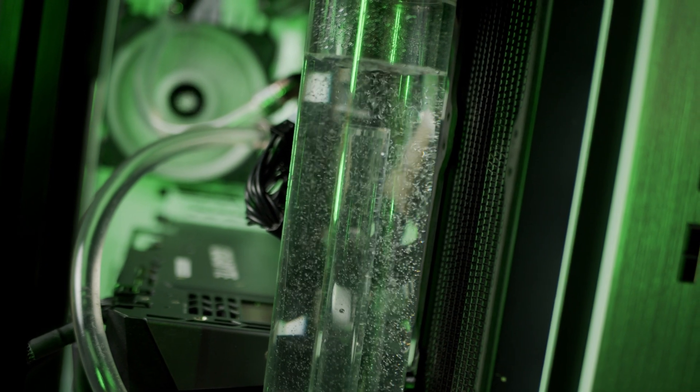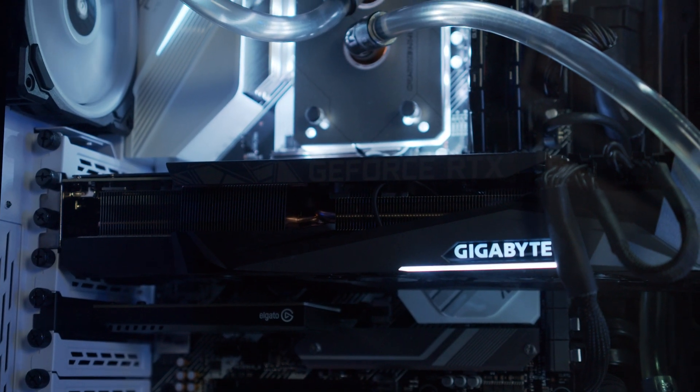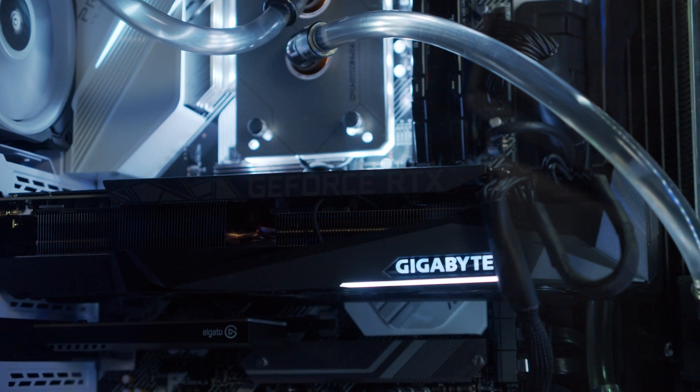I've been running this 3080 in my system for a few days now and I want to talk about what I've experienced and what I really think of it — is it worth it in my use case? Let's talk benchmark numbers, then I'll talk about real-world performance. I ran a handful of tests on the Vega 56 before I pulled it out, and then I ran the same tests on the 3080, though I did run one or two tests more on the 3080 that I forgot to run on the Vega 56. Let's start with Time Spy.